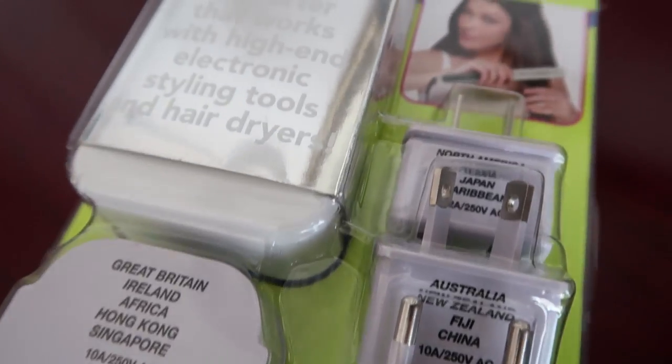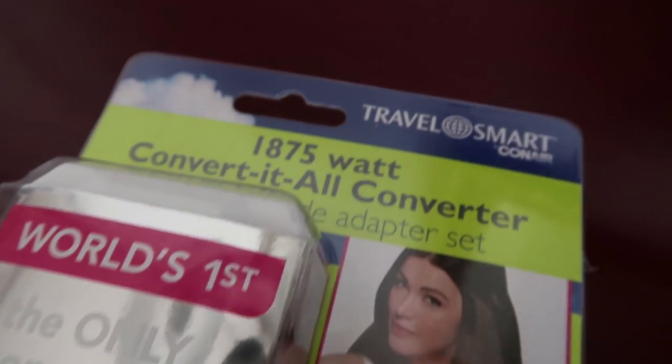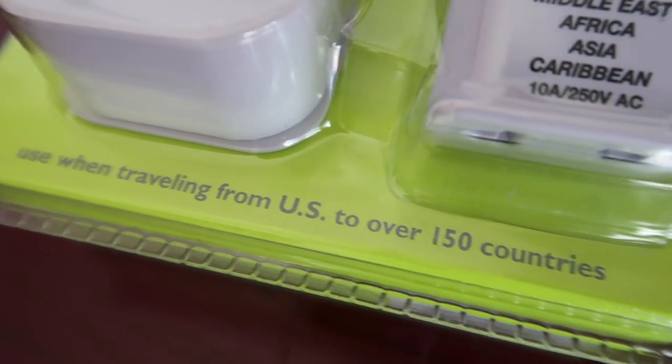I'm trying out the world's first ever converter for high-end electronic styling tools and hair dryers. This is the Travel Smart by Conair Convert-It-All Converter and Worldwide Adapter Set. It's the perfect solution for traveling with your favorite everyday hair appliances.